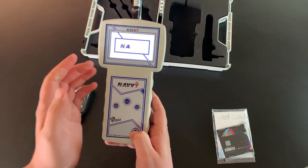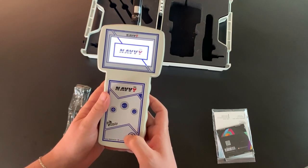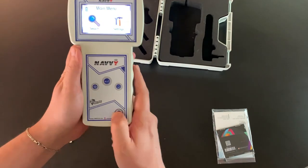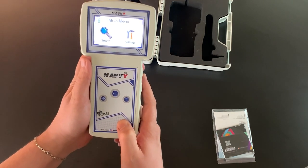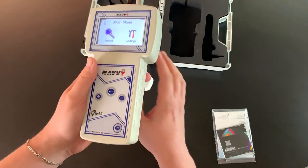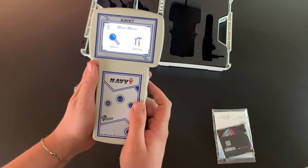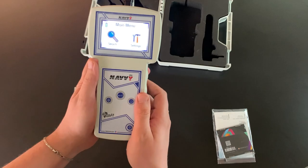As we see, the device turned on after pressing the power button for almost one second, and we got the main menu interface. Now the device is ready to set up and go searching after we set up the searching parameters.